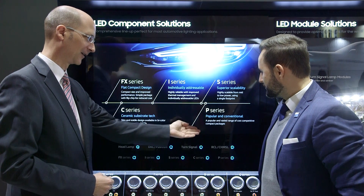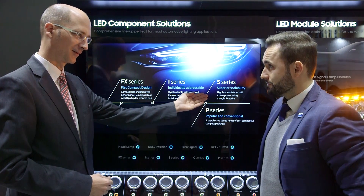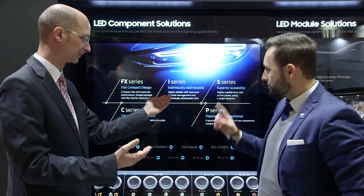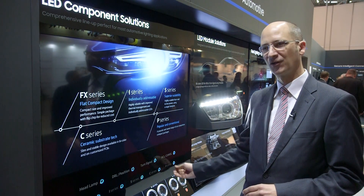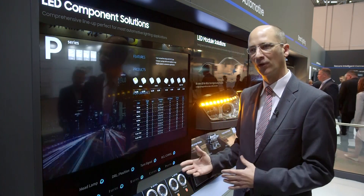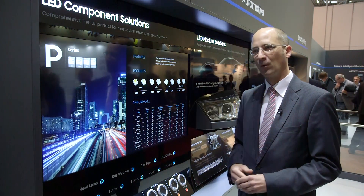Samsung has the full automotive LED lineup for all the automotive exterior applications. We have the mid-power LEDs in the traditional PLCC 2, 4, 6 packages with amber, white, red, and super red colors.